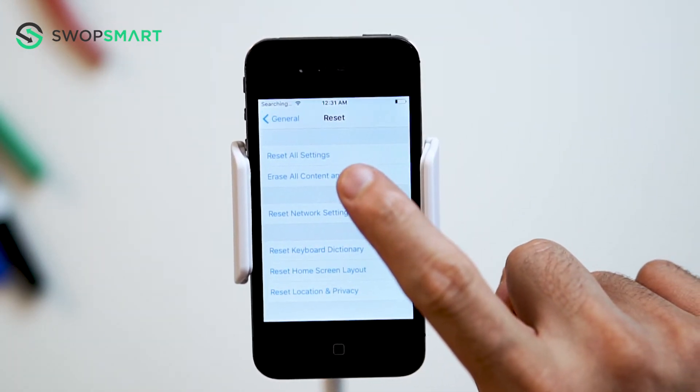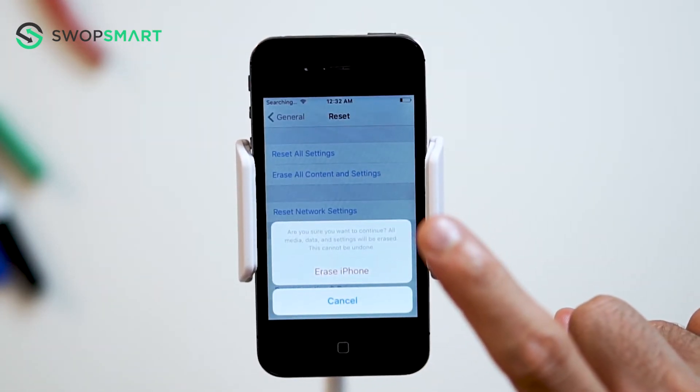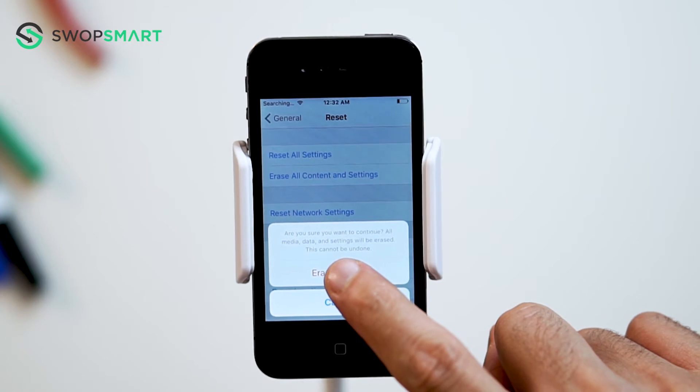Select Erase All Content and Settings. Select Erase iPhone. Once again, select Erase iPhone to confirm.